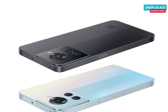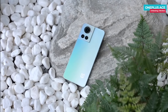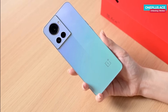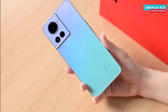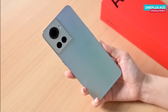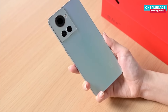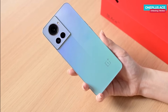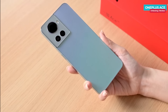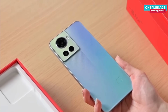The phone comes in two colors: black and blue. This is the blue color variant. On the back, there is an electro-optical waterfall process with a matte gradient pattern — it's very complex and intricate. The pattern on the left side is inspired by the classic style of electronic technology, and the OnePlus logo is placed at the bottom.